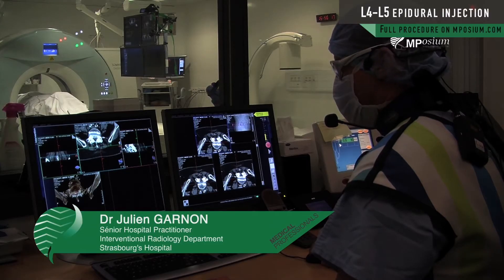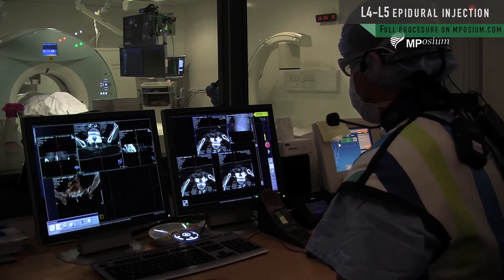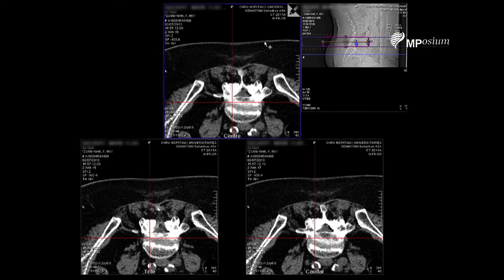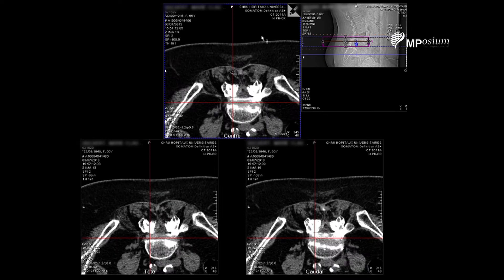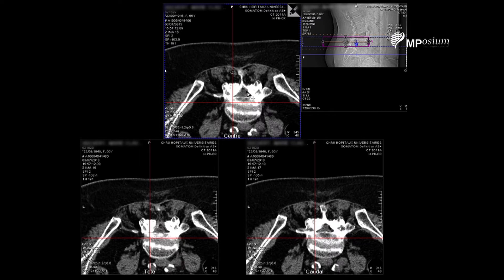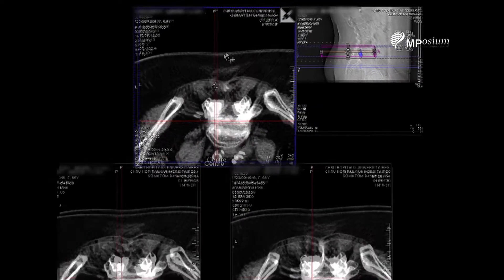The physician asked us to do a L4-L5 right epidural injection. Right now I'm doing the planning of the infiltration. The goal is to finish here in the epidural space, and for this we're going to puncture the skin here.